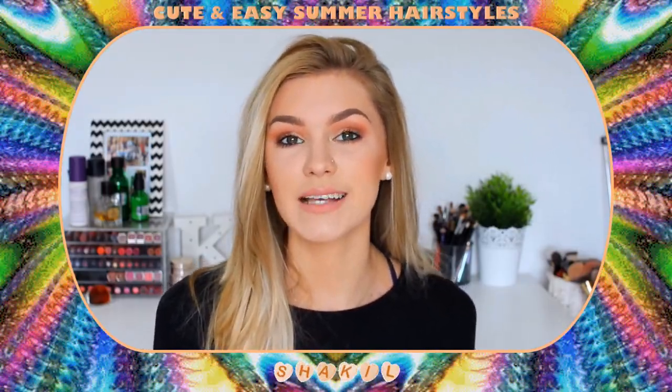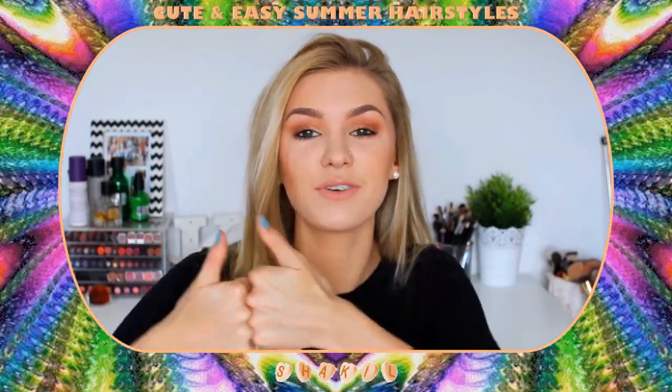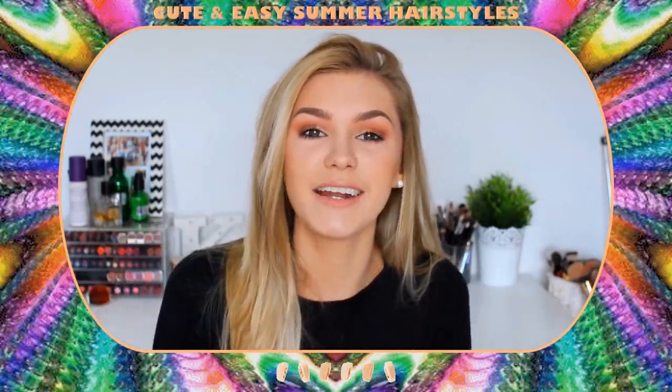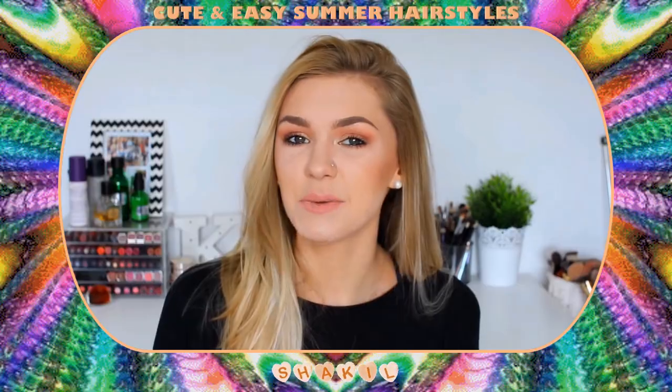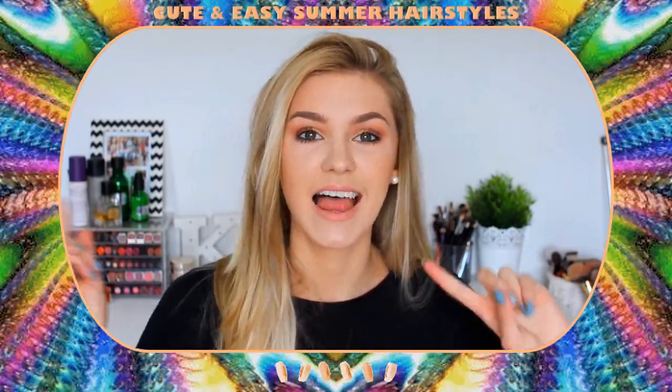I really hope you guys enjoy this video. If you do like these type of videos then definitely give this video a thumbs up to let me know, and if you're new then feel free to subscribe and join my channel if you're just passing by. I think without further ado I will just get on and show you the hairstyles. Let's go.